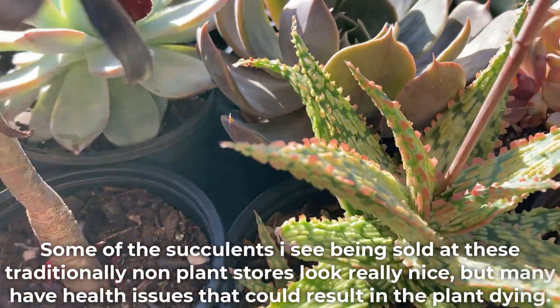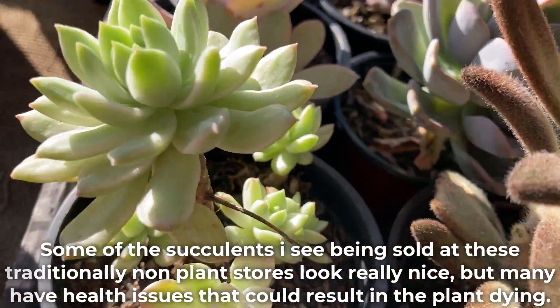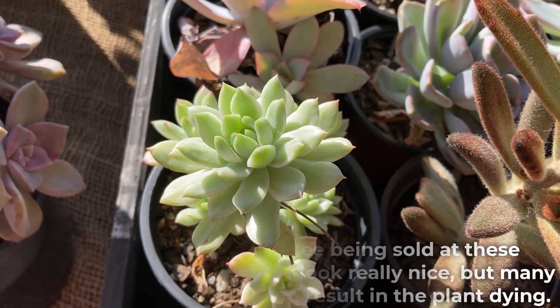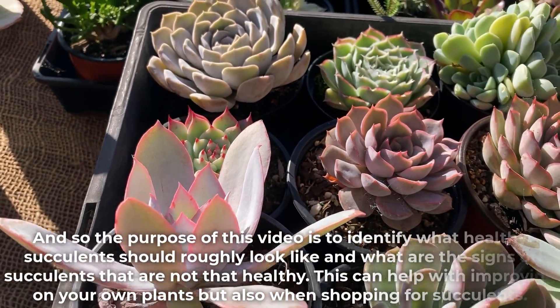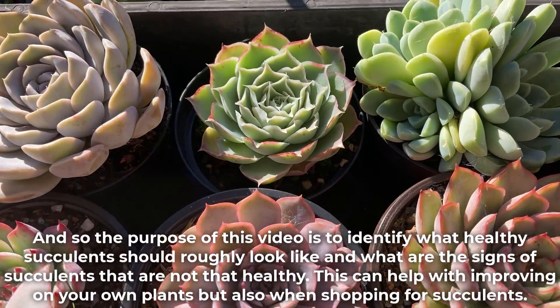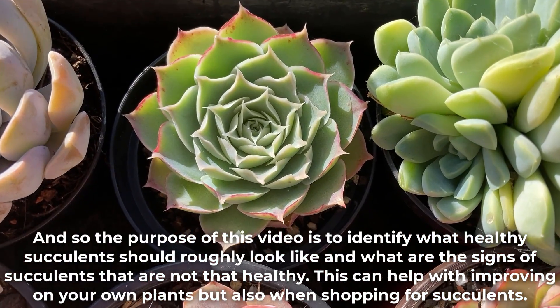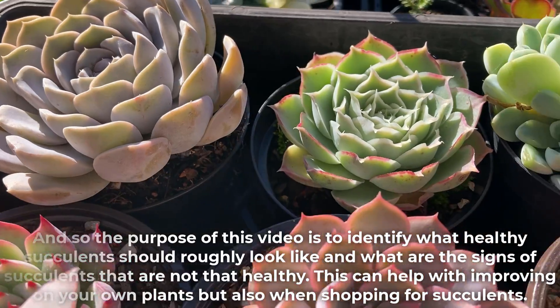Some of the succulents I see being sold at these traditionally non-plant stores look really nice, but many have health issues that could result in the plant dying. The purpose of this video is to identify what healthy succulents should roughly look like and what are the signs of succulents that are not healthy. This can help with improving your own plants but also when shopping for succulents.